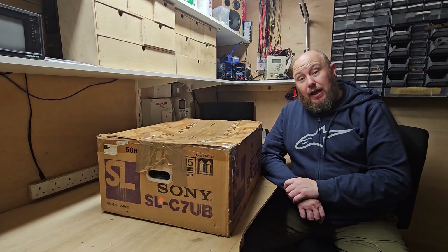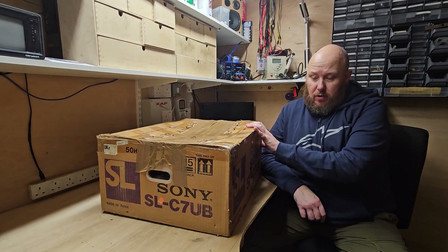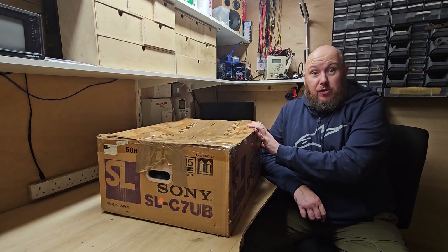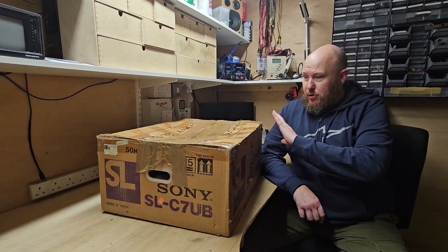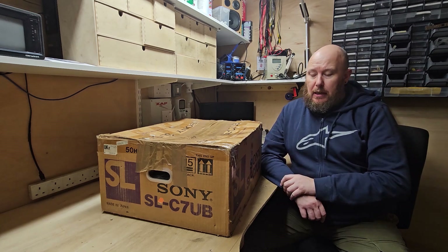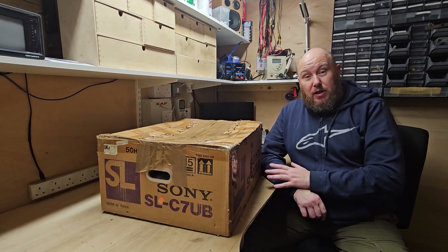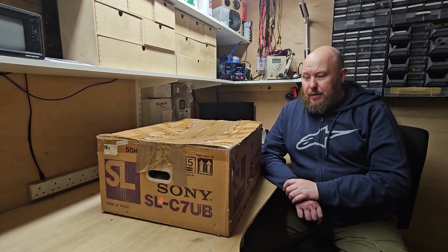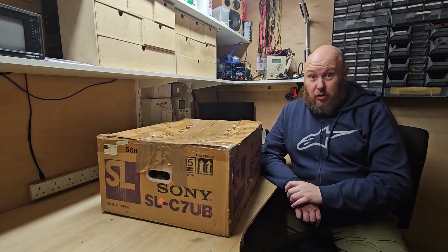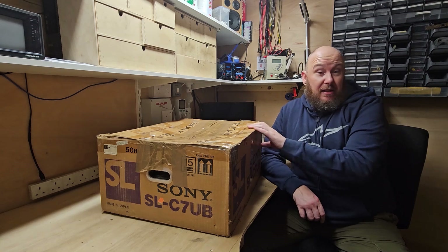Back when I got it, I did a full restoration of the machine — belts, video head, full capacitor replacement. Absolutely everything was done on this machine. I used it for about 4 or 5 years, then I put it away and it used to come out to do a few bits and pieces. And then when I left London and moved out towards Wiltshire going towards Bristol, this video recorder has sat in this box for 12 years.